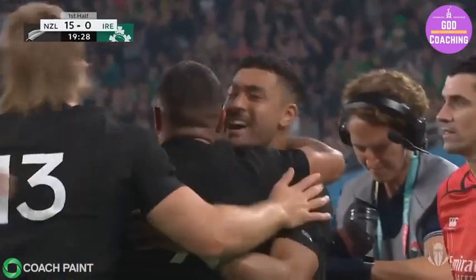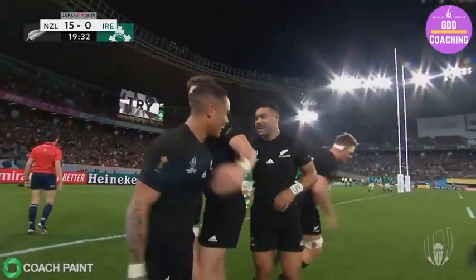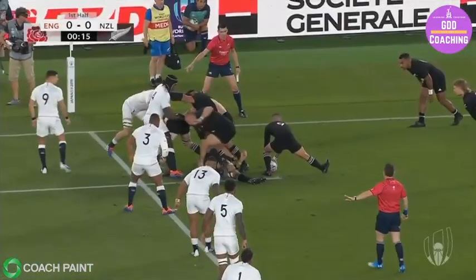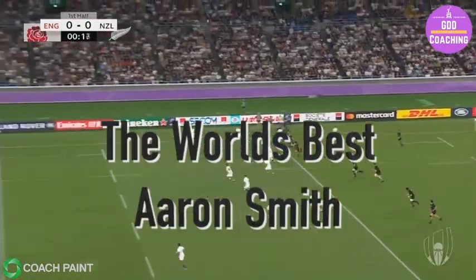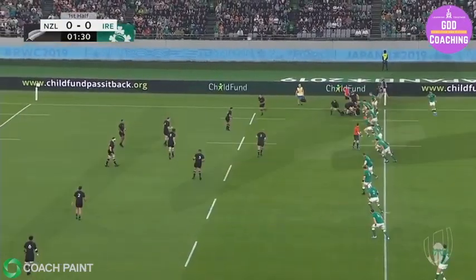New Zealand and Highlanders scrum half Aaron Smith is one of the finest nines in the world and we're going to have a look at the details behind every component of his game. We'll start with the box kick and his defensive organisation, quickly followed by his attacking play and the jewel in his crown: his pass.